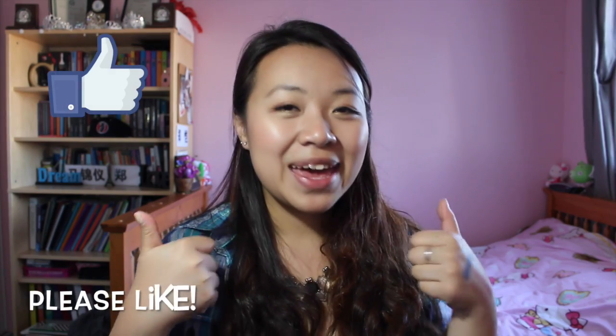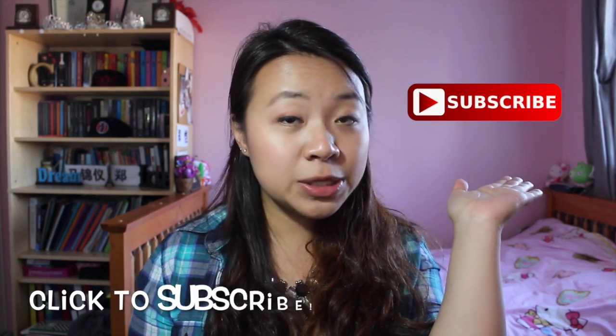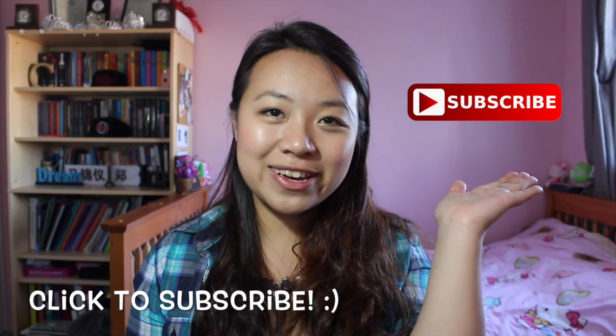That's it for this video! I hope you guys enjoyed it — please give it a thumbs up. Click to subscribe if you haven't already for more videos. I will see you guys in my next video as always — thank you so much for watching, and I'll see you next time. Bye!